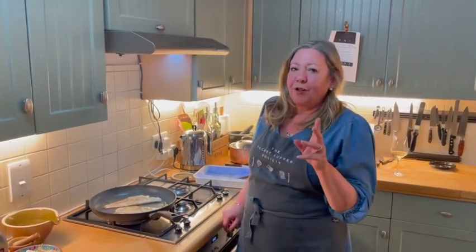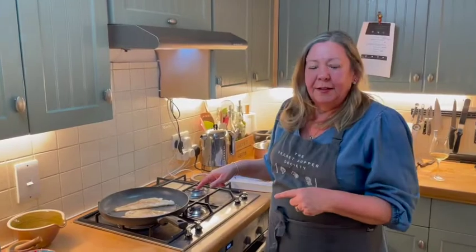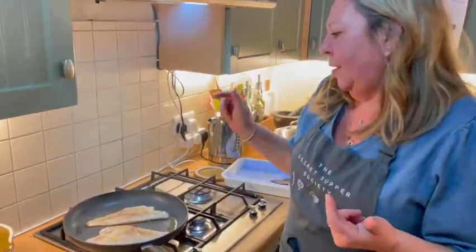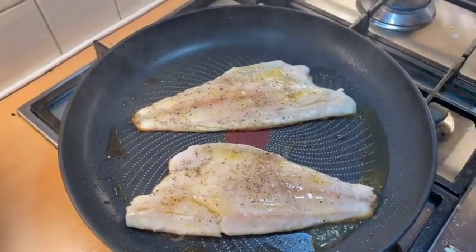Just a quick note about fish cooking: don't overcrowd the pan, and forget about timings — use your eyes. I'm cooking some sea bass which has got the skin on, and I want the skin to be crispy.